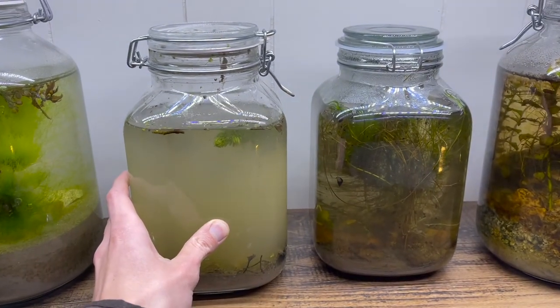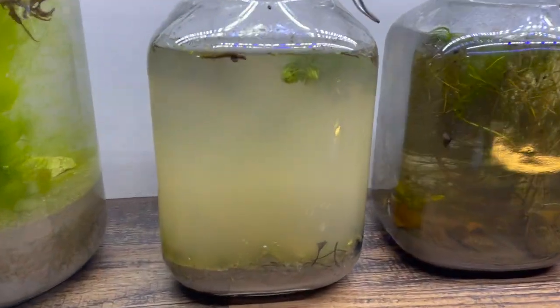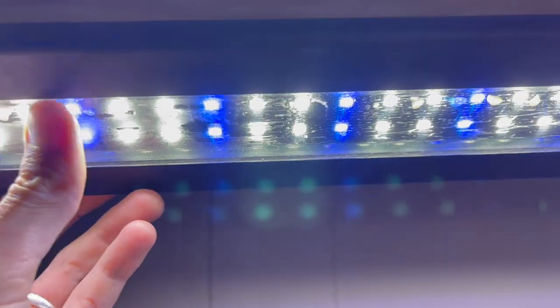When you bring your new ecosphere home it's normal for it to be cloudy for a few days. I've had the best results while using an LED light just like this one.